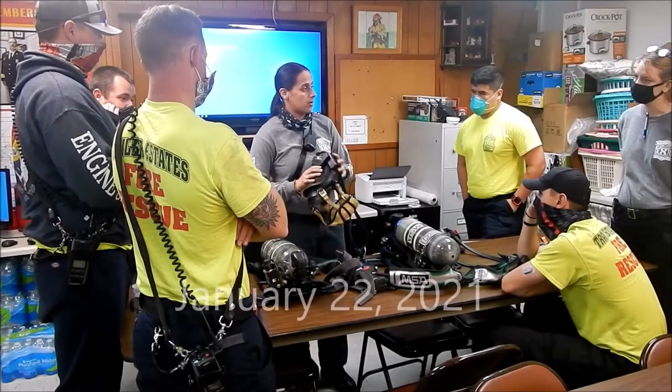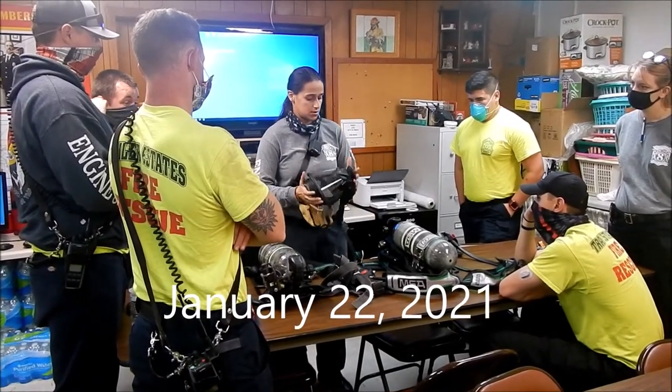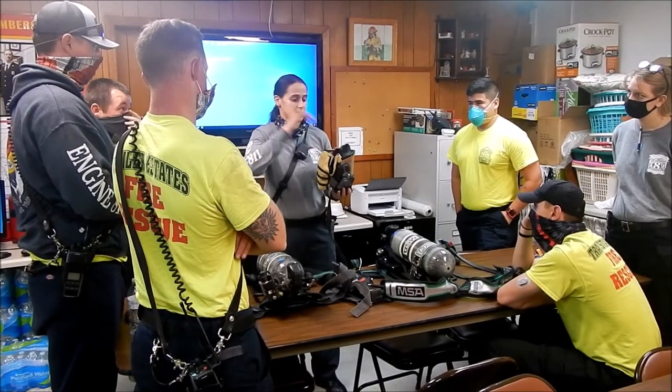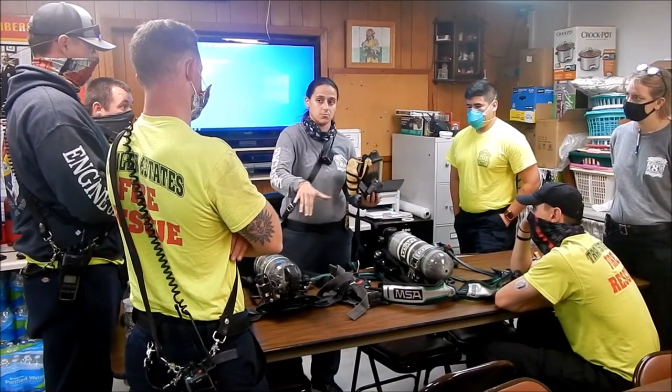The main thing I really want to point out: obviously you're going to do your inspection test when you're on shift, checking off your bottles, because that's the seat you're responsible for.